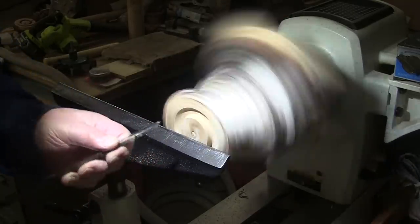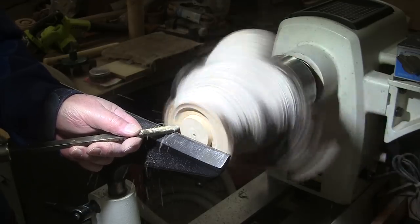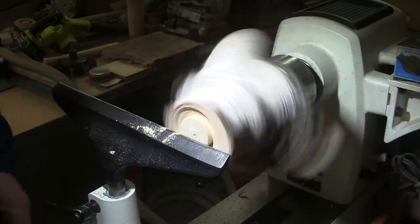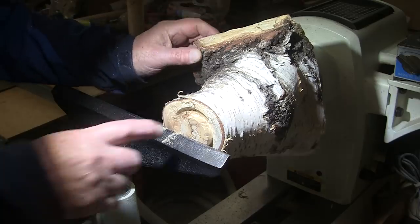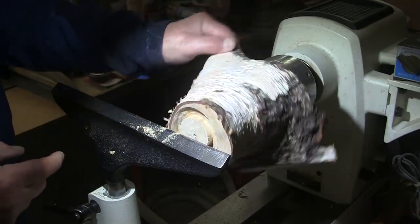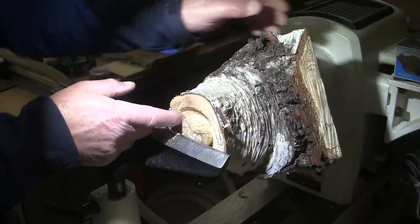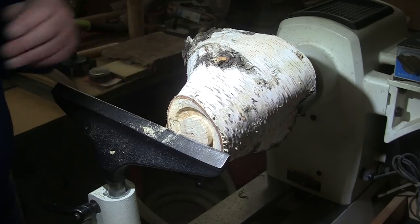I'm going to use this diamond point tool to square up the sides of my tenon. With all this wonderful spalting comes punkiness, and we experienced that in the bowl I made. There's not much I can do about it — I tried hardening it up before and it just didn't work that well. But now we've got a flat bottom and a tenon. Let's do some sanding.